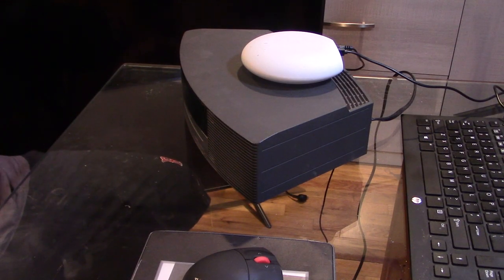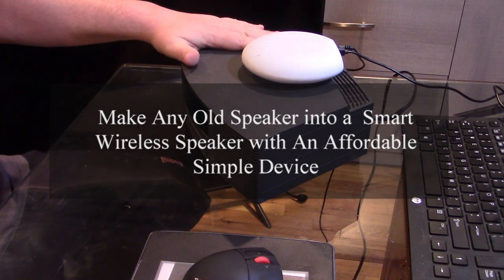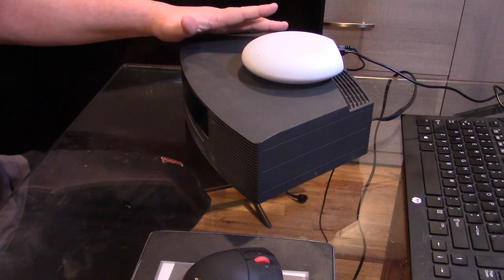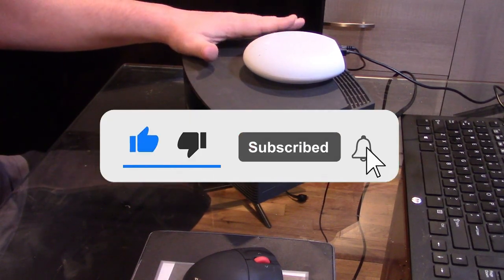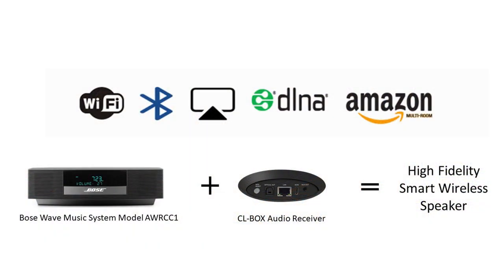Hello guys and welcome to my YouTube channel, this is Chris and today we are going to be talking about speakers — maybe ones you think are obsolete but they're really not — how to make any speaker that has digital audio out or auxiliary into a smart wireless speaker. Please subscribe, follow, share, and like.